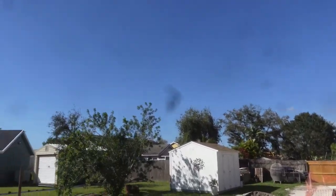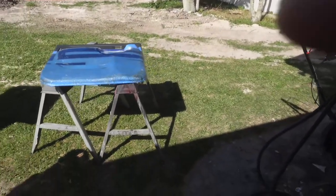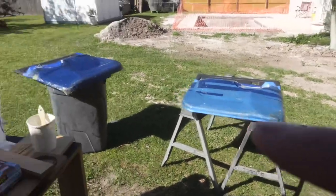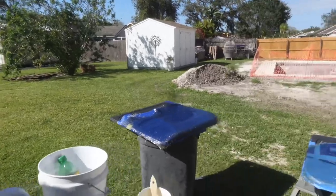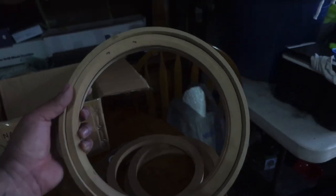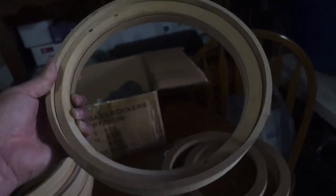I wasn't even going to record today but it's such a nice day out, why not. You see that little dot right in the center of the shot — I'm going to get a new lens or open up my lens tonight and clean it out. Let me clean up and then we'll continue the video. These are actually the rings we built yesterday for the four door panels — we're putting three tens on each door as well.